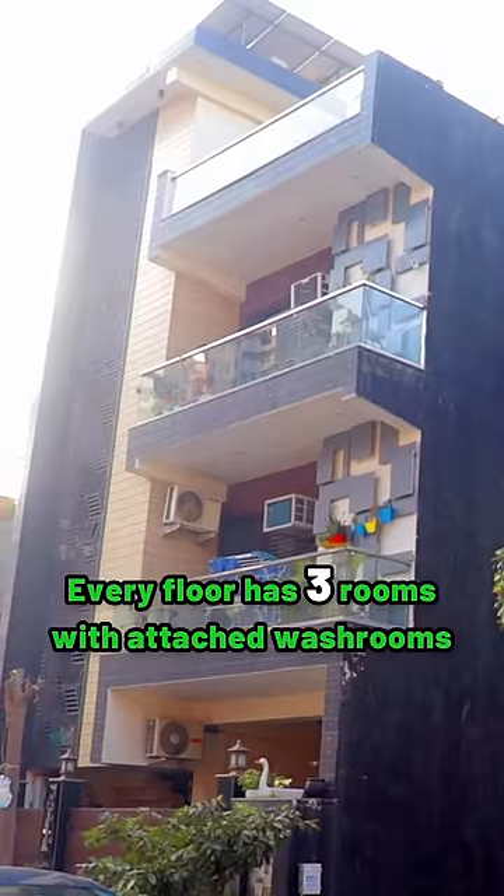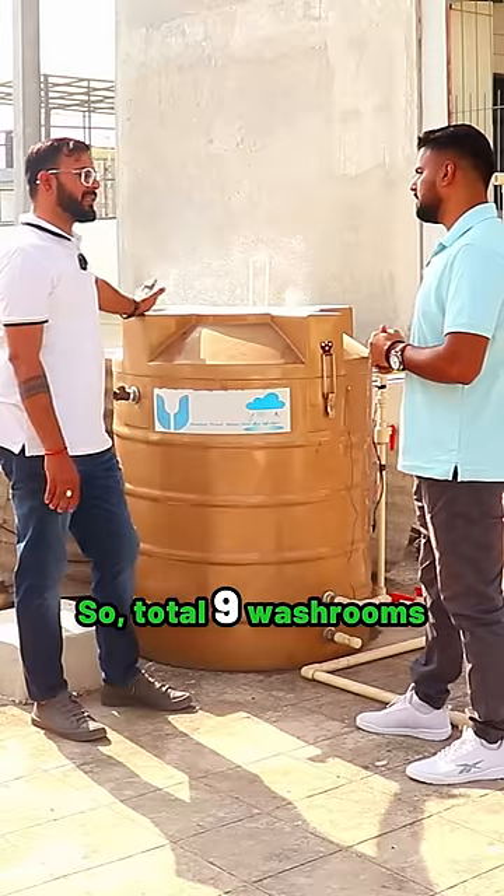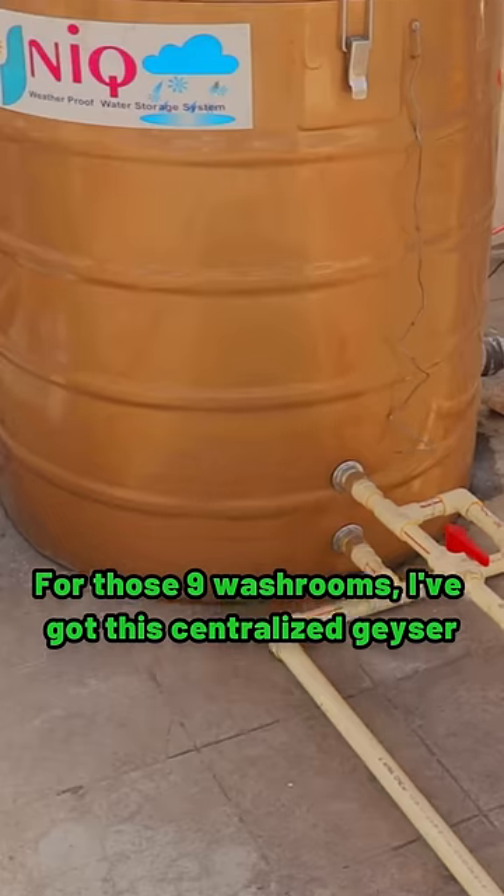In my house, there are three floors, and on each floor there are three cameras, making nine cameras in total inside my house. This is a centralized setup for all nine of them.